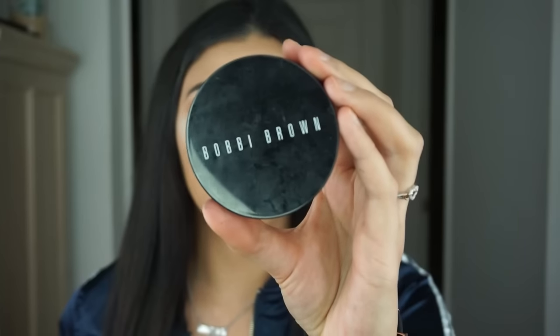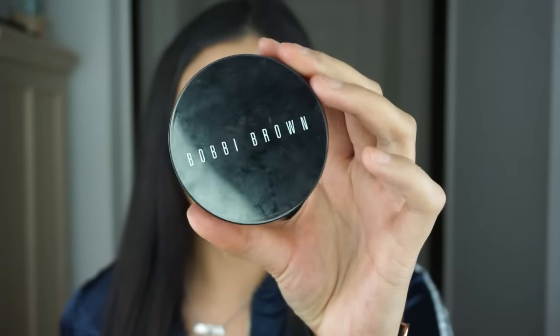Now with my Real Techniques tapered contour brush, I'm going to go ahead and contour my cheekbones.